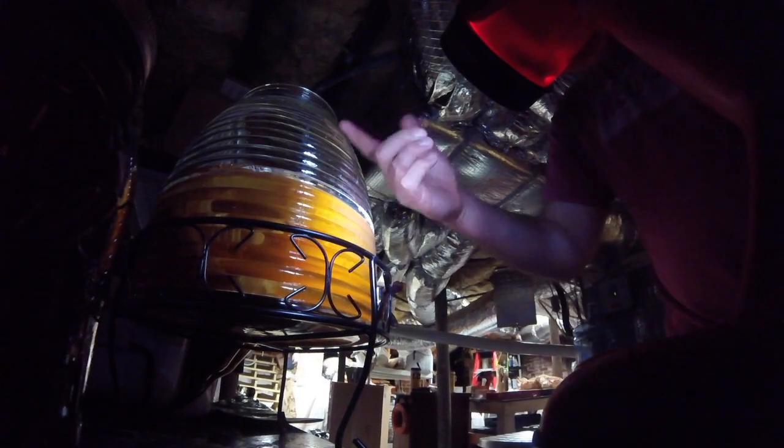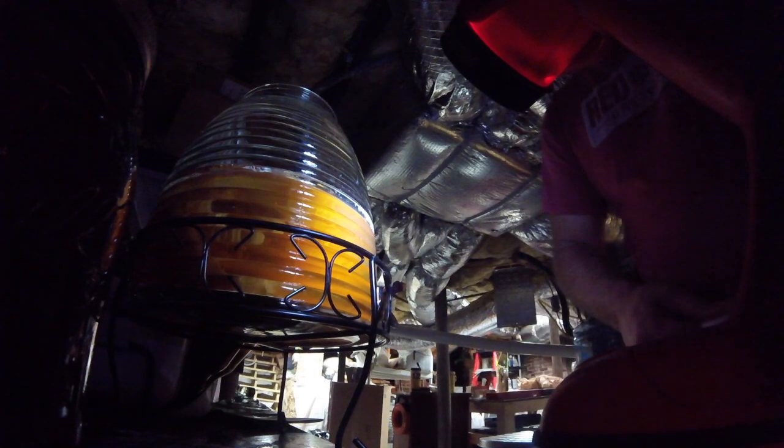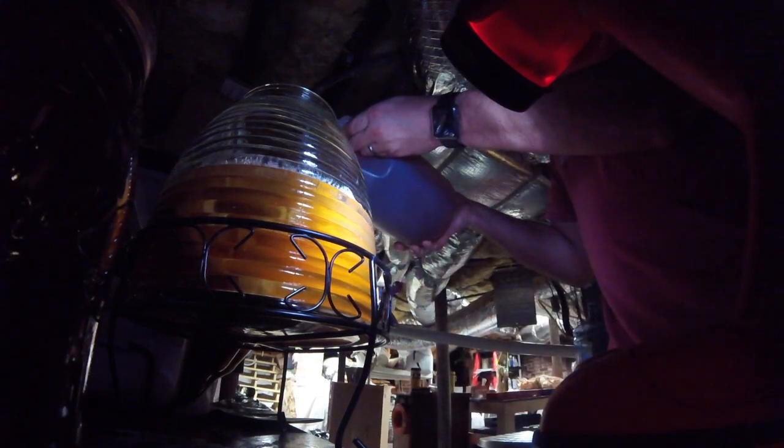Hopefully you can tell that I've drained a fair amount of my kombucha out. Now I've just got to replenish it. The tea I made earlier — I'll give it one more good shake and, simple as that, you just pour it right in.